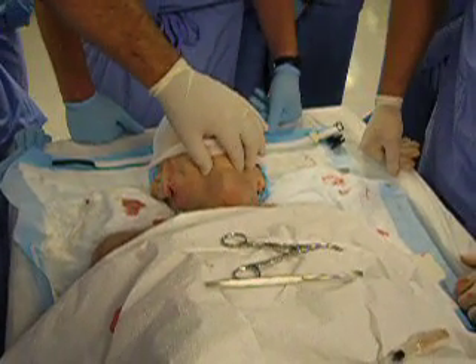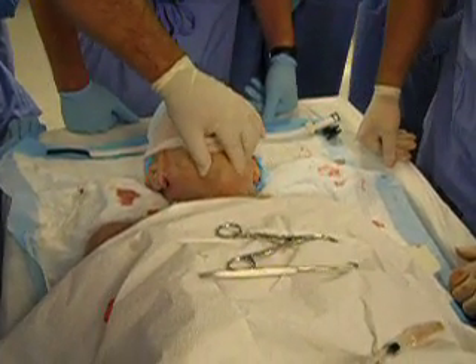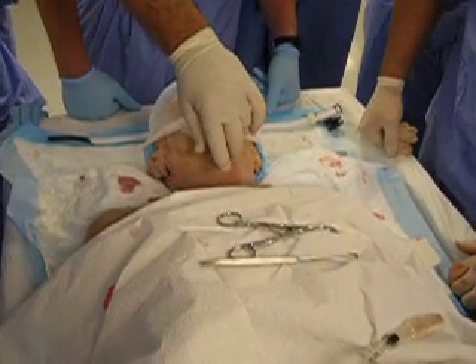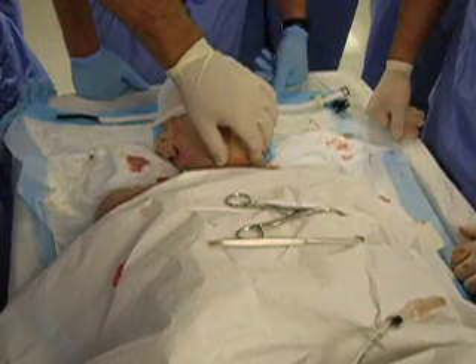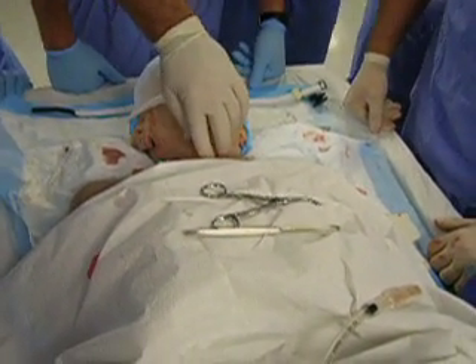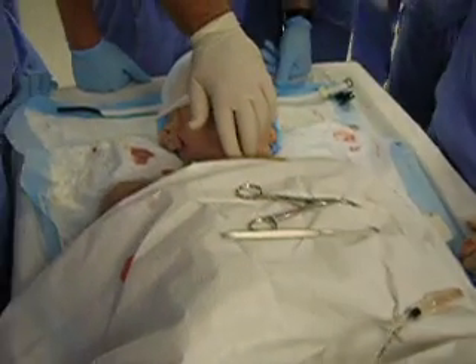The hyoid bone is back up in here, then you start getting up into your thyroid cartilage. Here's your thyroid cartilage. The next thing down is your cricothyroid membrane, and the next thing down from there is your cricoid cartilage. Even on him you can feel it easy — you can feel his tracheal rings.